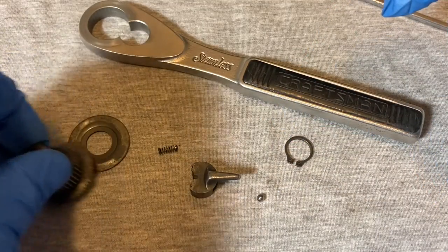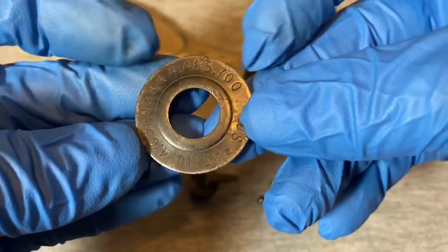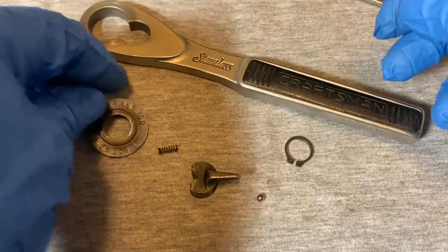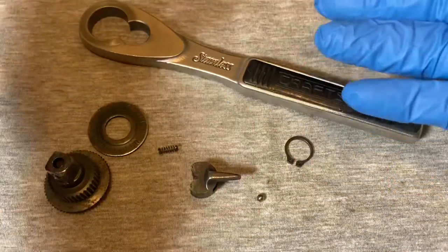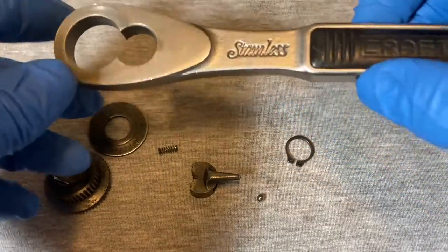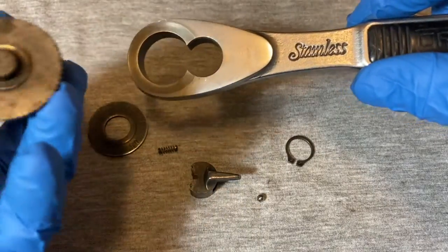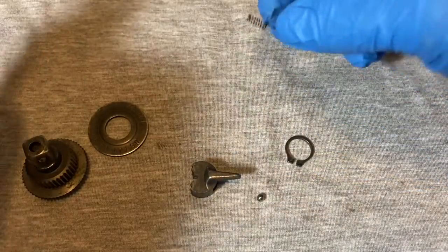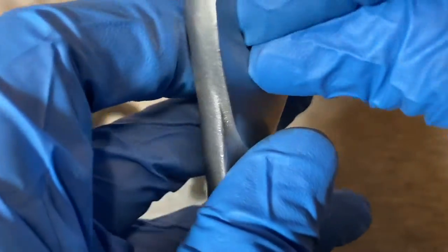Okay, here's the plate and here's the back of the plate. So not much here — just five pieces and the snap ring. Pretty simple. Okay, to get all this back together, you take your spring and drop that in the hole.